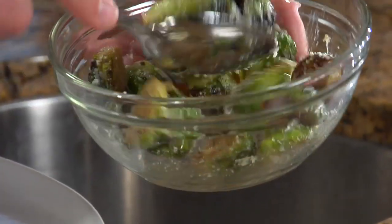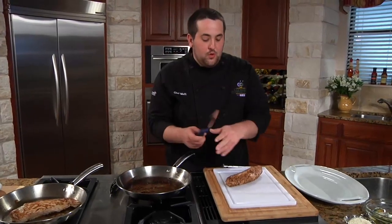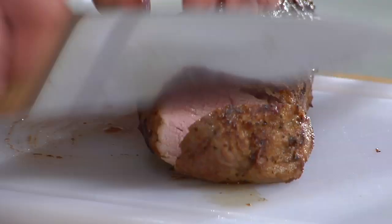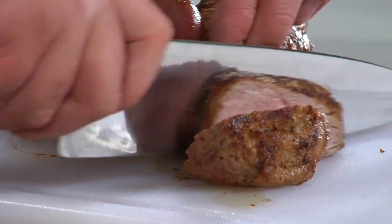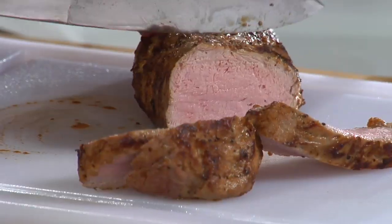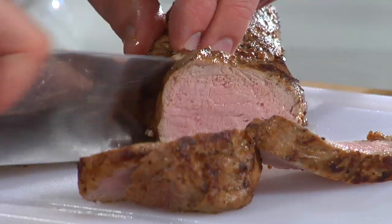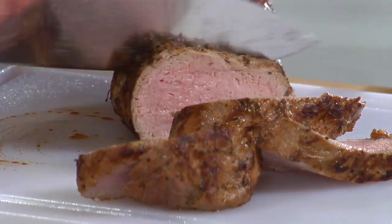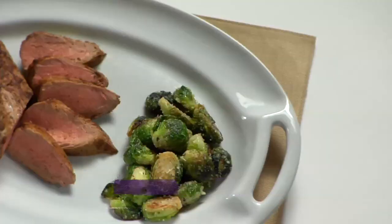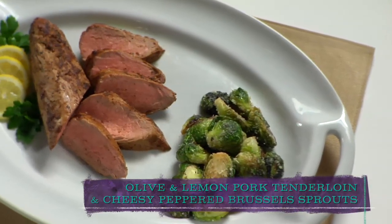Back to the pork tenderloin — now that it's had a chance to rest, we're only going to cut half of it. We're going to save the other half so it doesn't dry out. A little bit pink in the middle — that's exactly what you want. That doesn't mean it's rare; that means it's a really nice medium, and that's what we're after. And there you have olive and lemon pork tenderloin with cheesy cracked pepper Brussels sprouts.